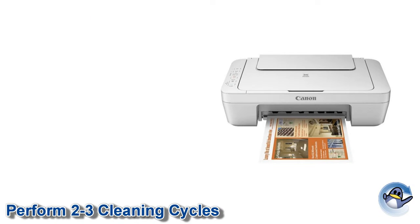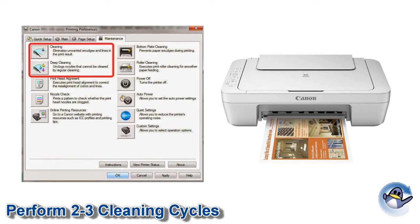With the refill complete, reinstall the cartridge and perform 2-3 cleaning cycles using your printer or printer software. If you are unsure how to do this for your particular model, please consult your user manual.